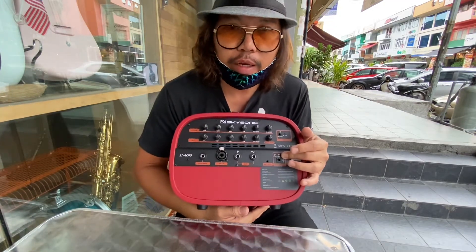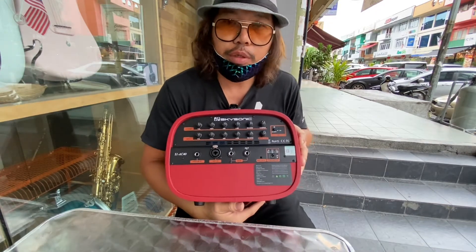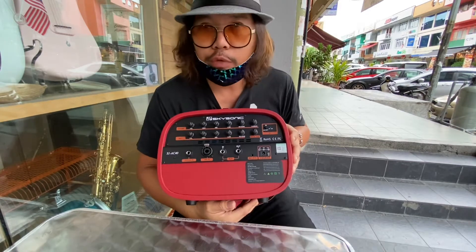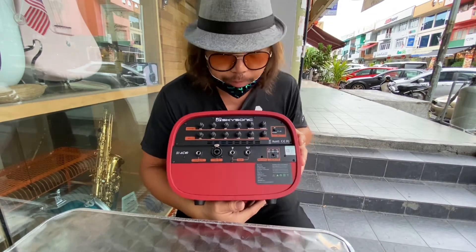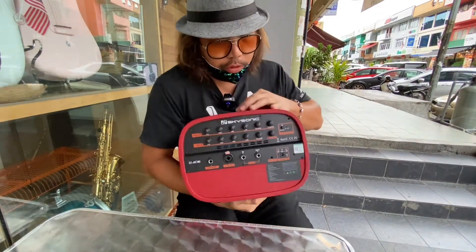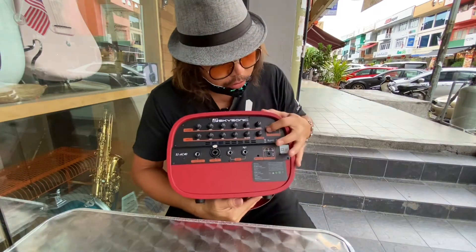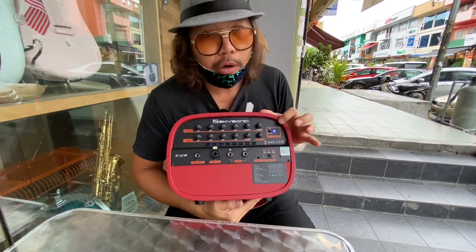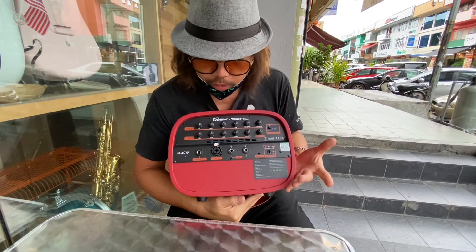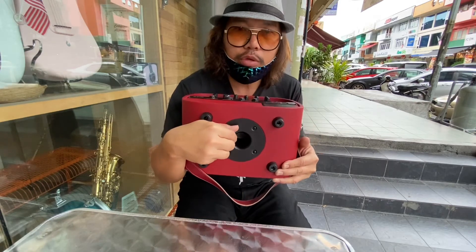It comes together with an adapter so you can charge it. This is battery operated and you can get about six hours of playing time. You also get a Bluetooth channel here, so you can connect wirelessly.